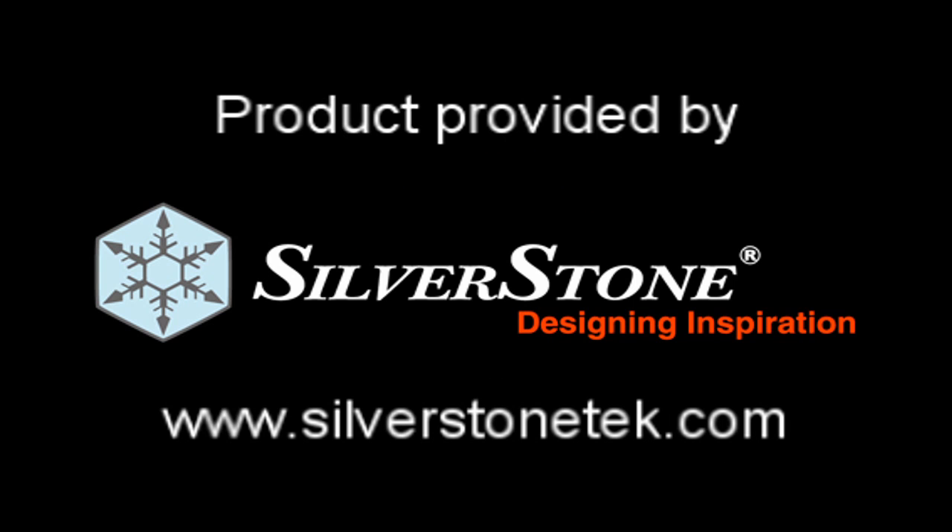So there you go. I'd like to thank Silverstone for providing this, and I hope you enjoyed the video. Thank you for watching.